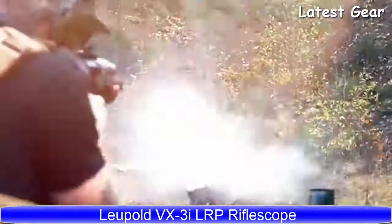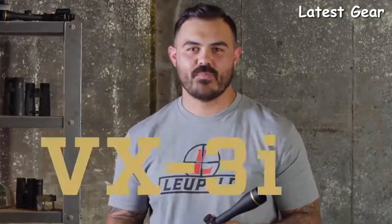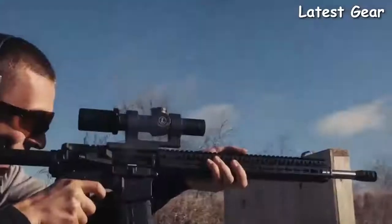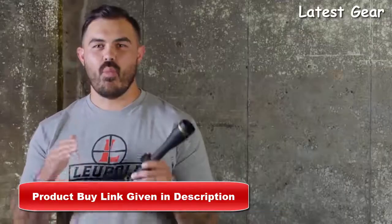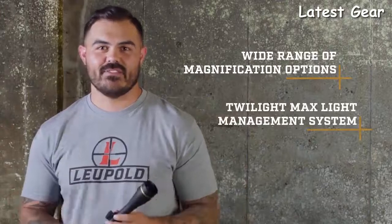It's John here from Leupold. I'm a former Army sniper, current long-range instructor, and an avid backcountry hunter. Here's a look at our VX3i rifle scope. Size doesn't always matter — the VX3i gives you high-quality performance in a rugged, ultralight package with a wide range of magnification options and our Twilight Max light management system.